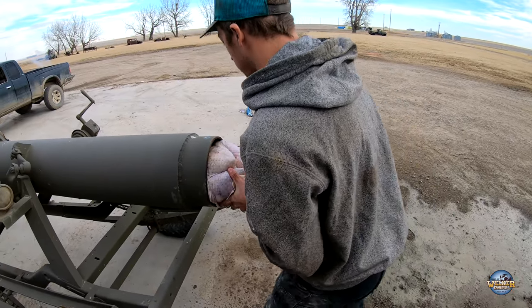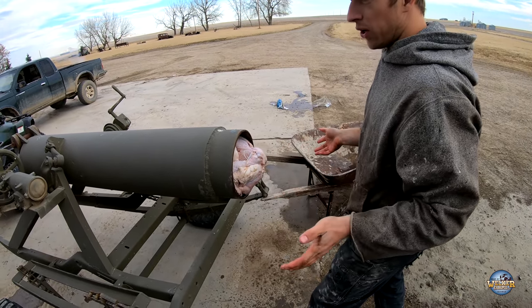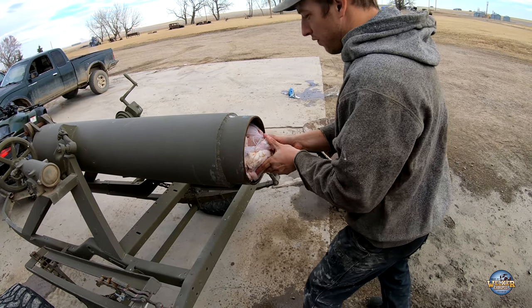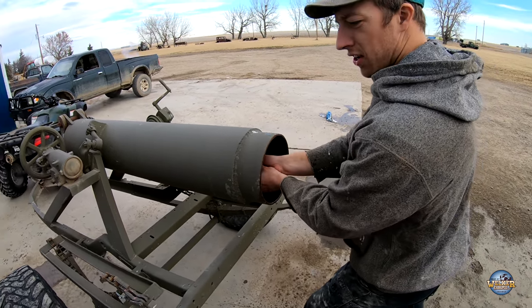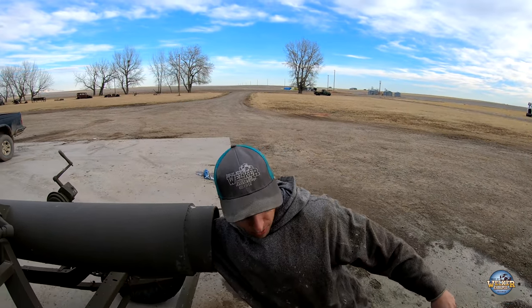Well, I'll put it in here and I'll set it for... like a half pound? 300 feet per second. 300 feet per second, half pound of triple F black powder at what? About eight ounces of black powder.